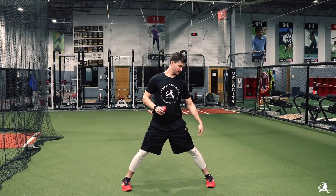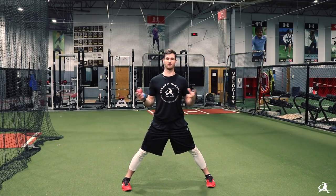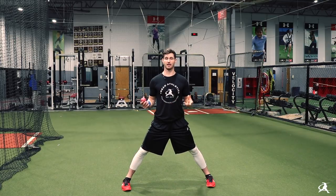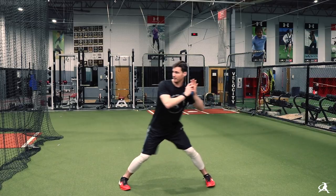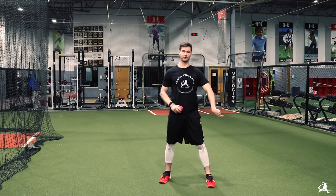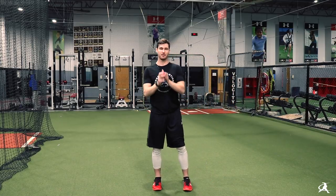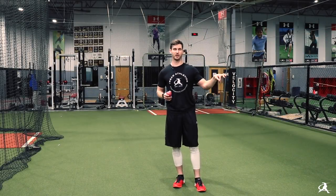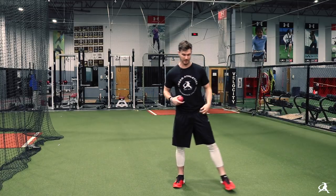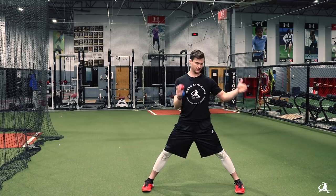That separation between the two gives them the ability to actually drive through the ground — through their belly button, through their center of mass — and create any reasonable amount of force. In other words, creating that separation gives you the ability as a hitter to actually put force into the ground. If you start all the way back with no separation, there's no ability to put force into the ground. It's the same idea with the rocker drill — we're creating separation between the back foot, the point at which we're producing force, and our center of mass or belly button.